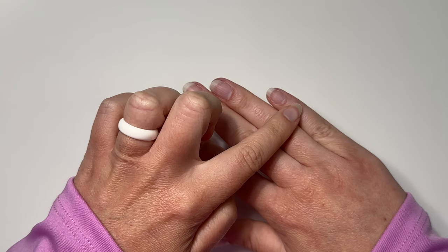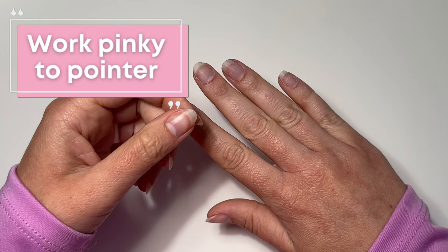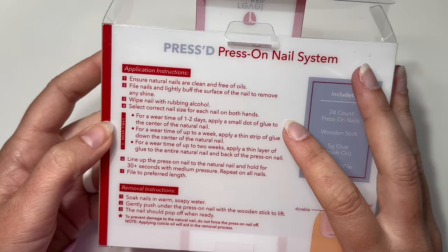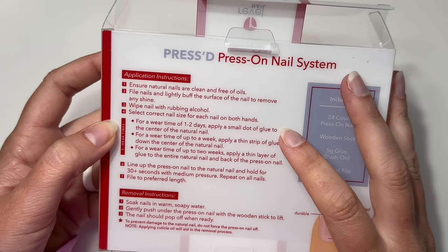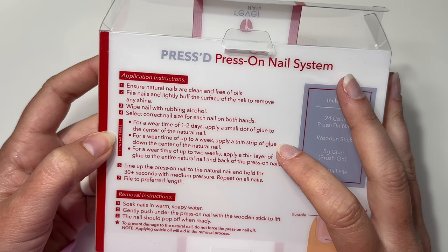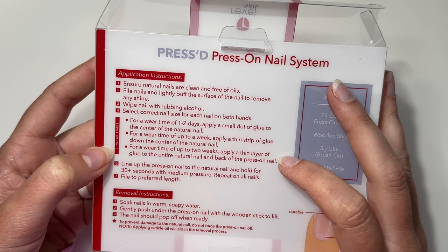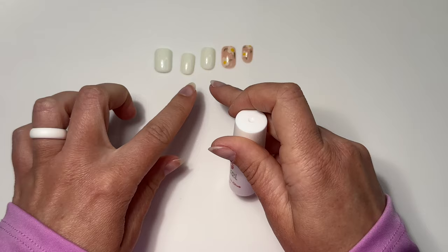A tip I've picked up from other press-on lovers: do your pinky and go all the way to your pointer finger, then skip your thumbs. Your thumbs are what you use to press down the press-on nail, and using them too early can affect adhesion. Do your thumbnails last. Also check your instructions for wear time — you can get one to two days or up to a week depending on your application method.